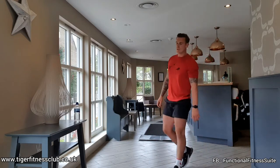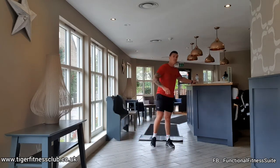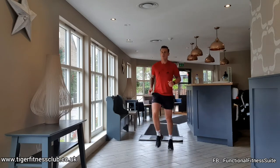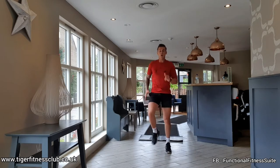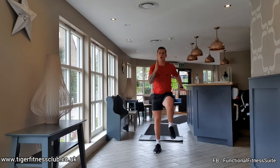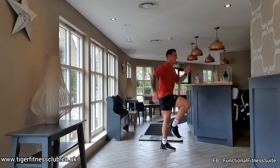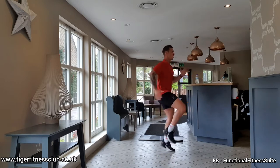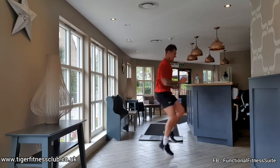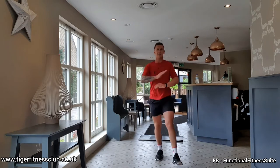Next exercise: sprint — as fast as we can on the spot. A lot of people will think this is a sprint — that's not a sprint, this is a sprint. Moving those arms up, moving those elbows back, keeping the chin up, moving those legs. Squat walk along. By the end of this you should be gassed. Rest.